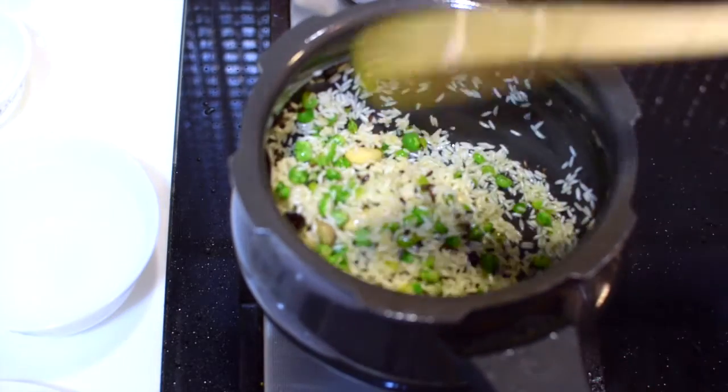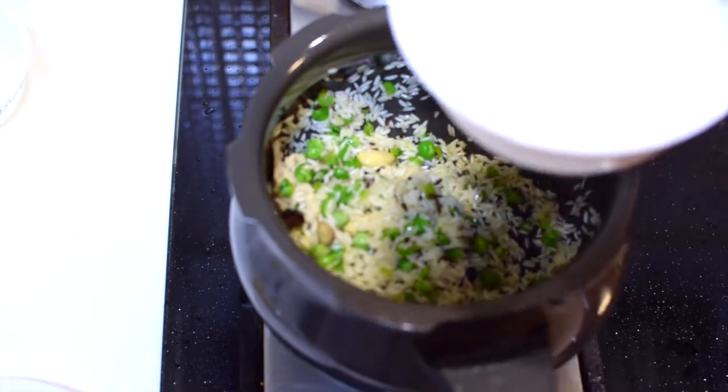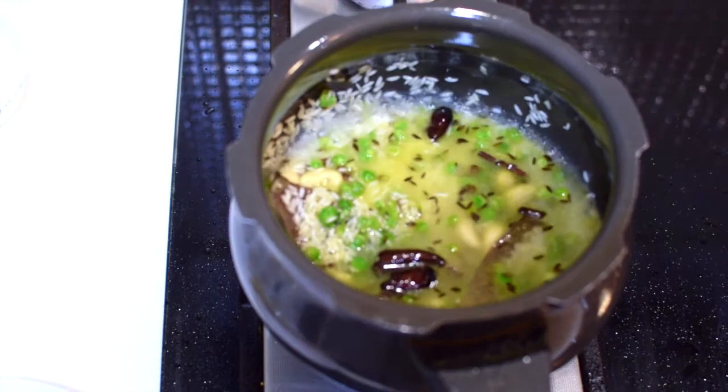One minute has passed — it's time to add the water. Add the water and bring it to a boil.